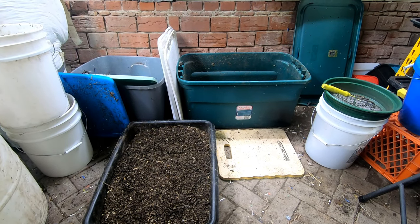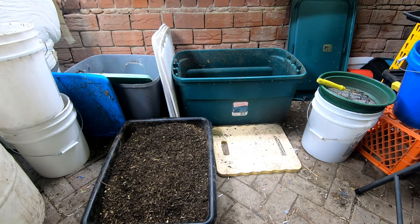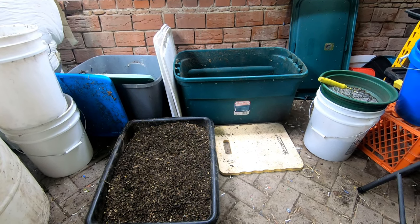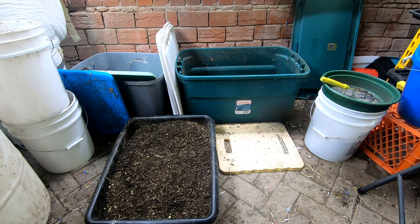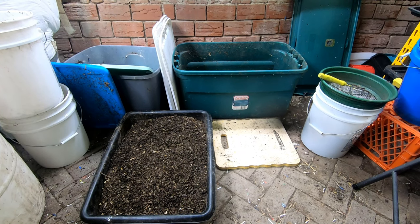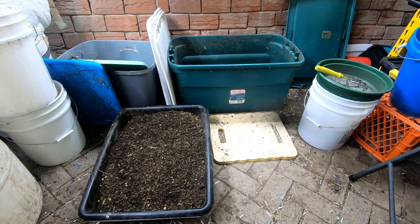Hey guys, it's Ann. Welcome to the channel. Today it's time for the outside worms to get out. I'll show you what I've been doing over about the last week here. It's kind of a mess, but you'll see what's happening. The outside bin was outside last spring and summer, and then about November I freaked out and brought it inside. Now it's time for it to get back outside.